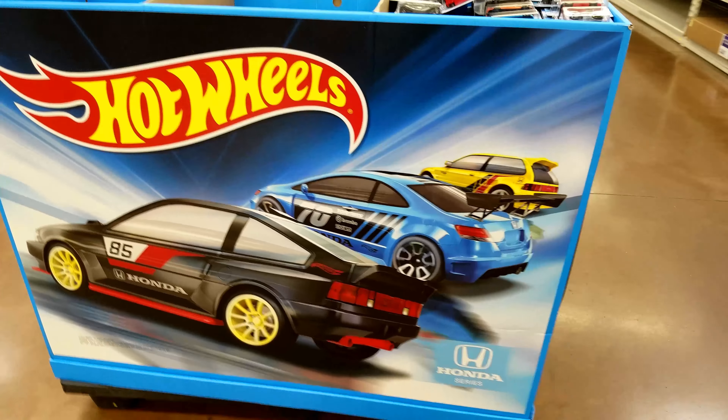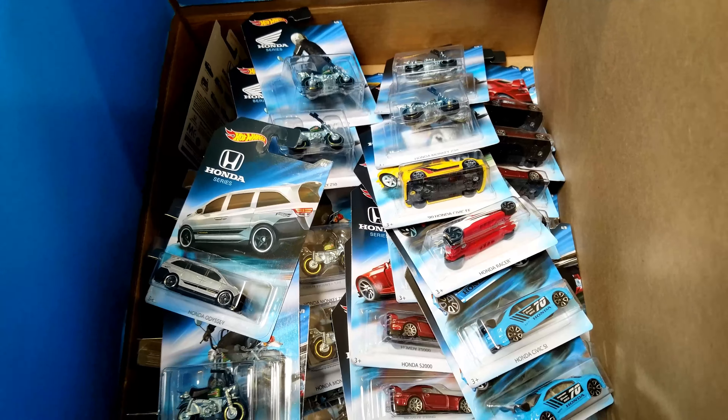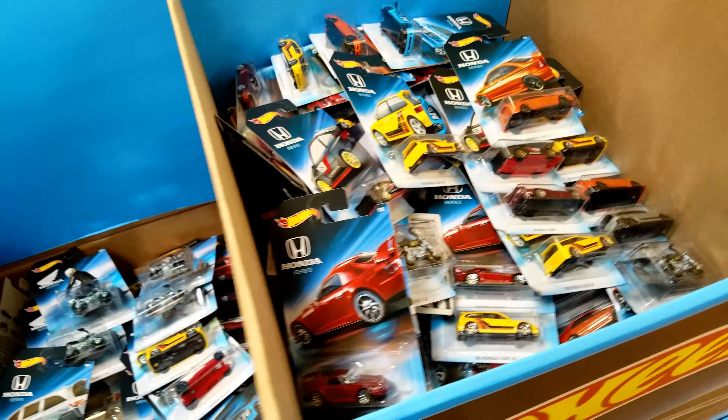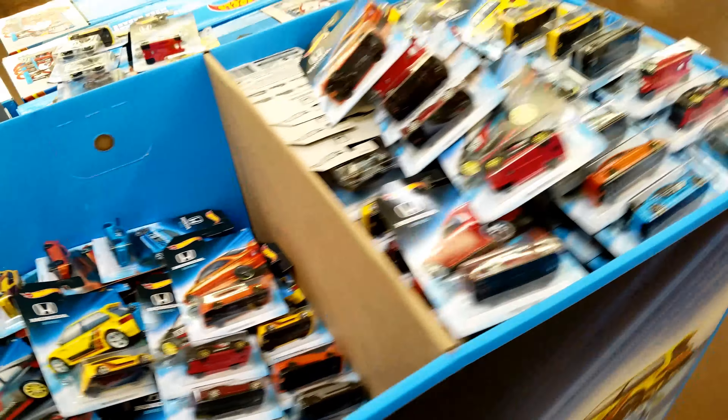I've just spent the past hour or so going through this bin, organizing all of it. If you follow me on Instagram, you'll be able to see a photo I took when I first got to it. They put a bunch of main lines in with this as well, so I had to organize the Hondas out of it and go through it all.